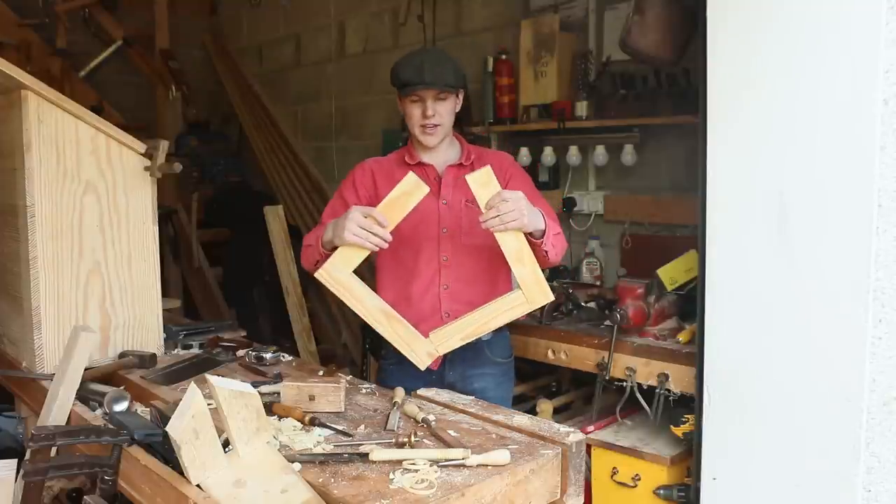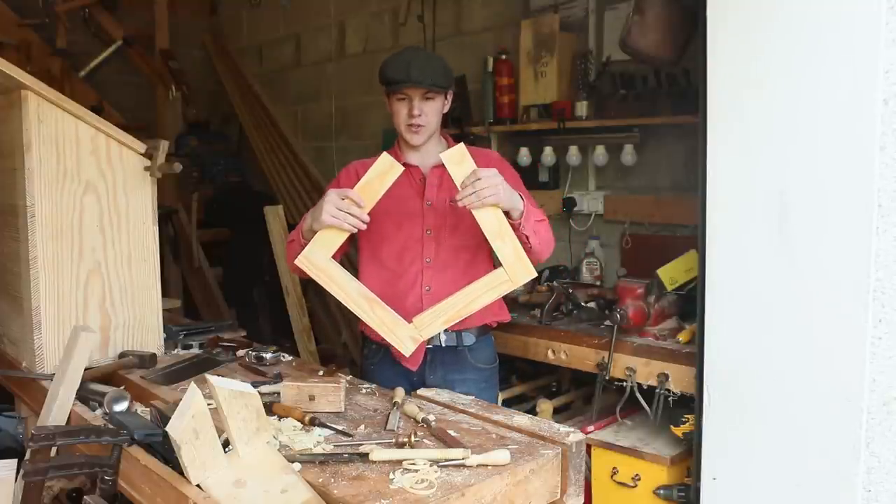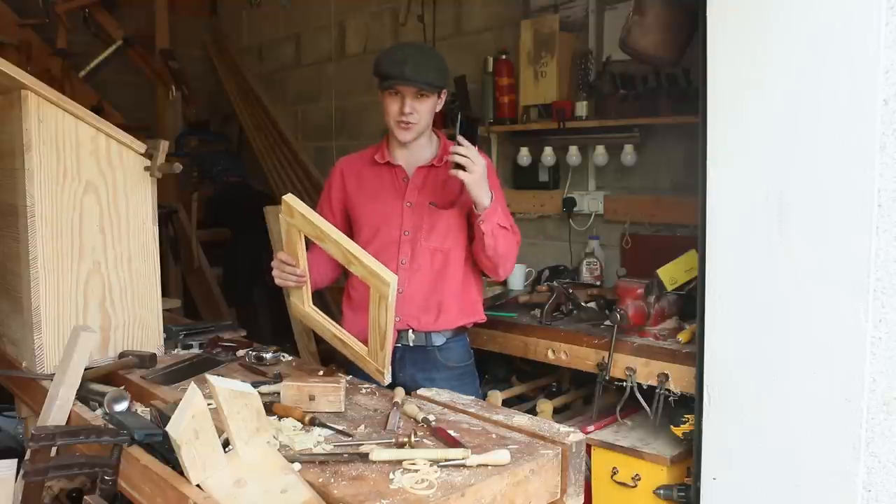I think now I just have two joints left to do — this one and this one. I'm making a TikTok as well so I'll cut these joints on my phone.